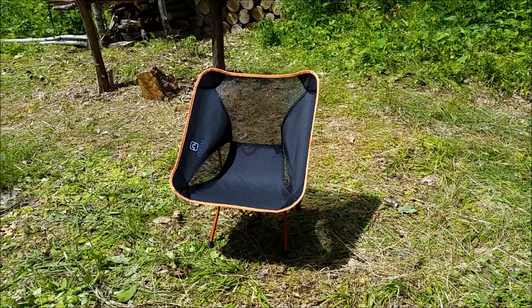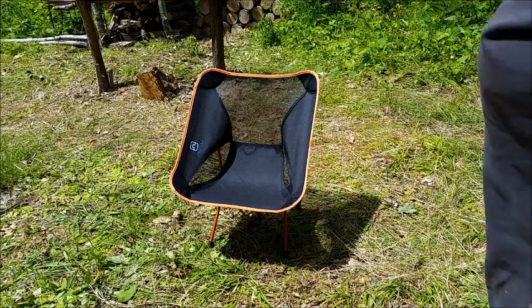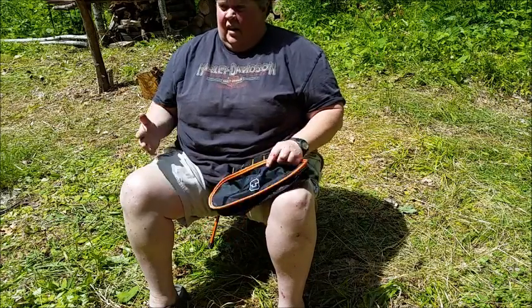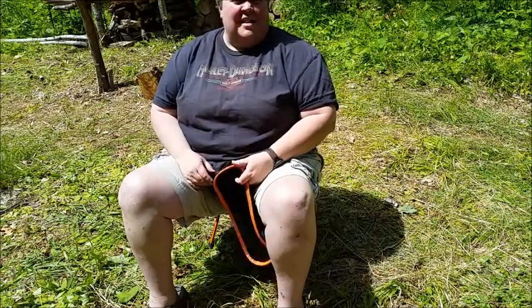I'll go ahead and show you that I can sit in this chair easily with no problem at all. And it's very comfortable. I sat around the campfire and I was doing camp tasks in it.